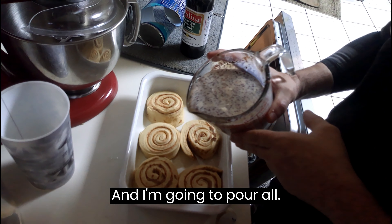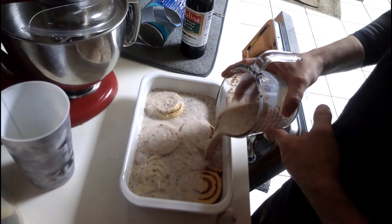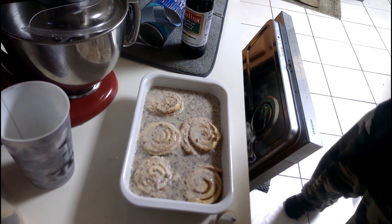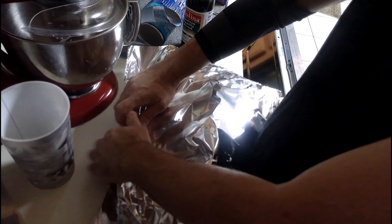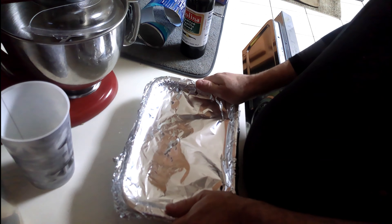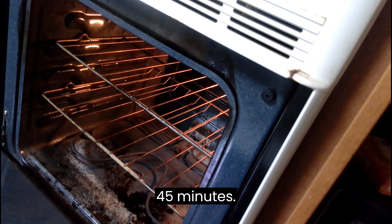And I'm going to pour it all in here like so, then get it nice and tight.